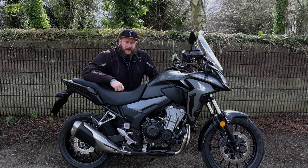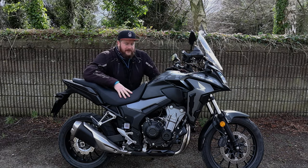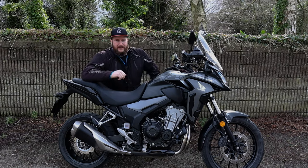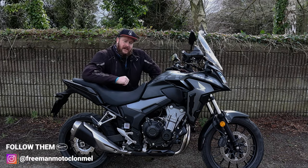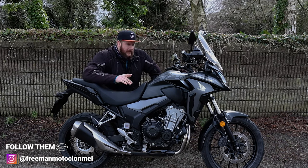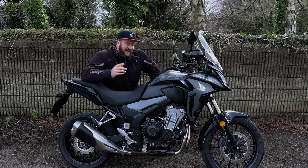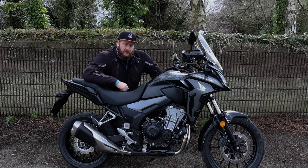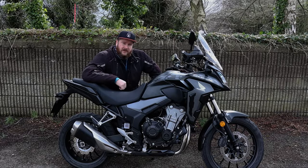Hello and welcome back to the Gorilla Biker. Today we're doing a first ride review on this lovely 2019 Honda CB500X from Freeman Motorcycles. First and foremost, thank you very much to Freeman Motorcycles for letting me out on this bike and trusting me with it. If you'd like this bike, give Freemans a call, ask for Toddy and tell him I sent you. Without further ado, let's have a quick look around the bike.